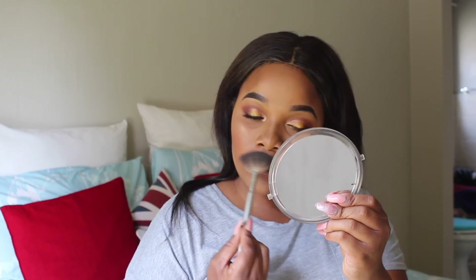Then I take the MAC Blaiming Blush and use it as my highlighter. I apply it on the highest points of my cheeks, on my cupid's bow, and the bridge of my nose. The glow of this thing — it's so pigmented, so make sure you use just a little bit. I also highlight my brow bone.